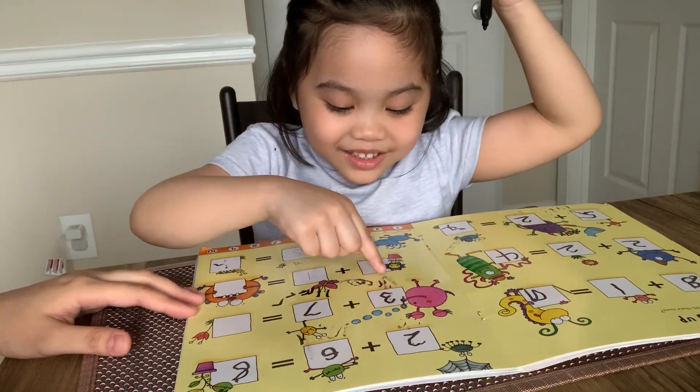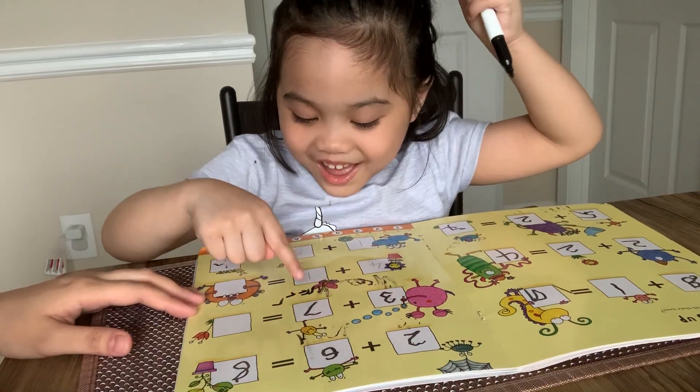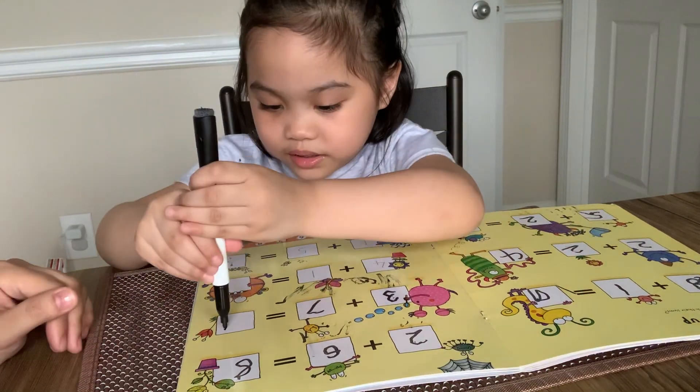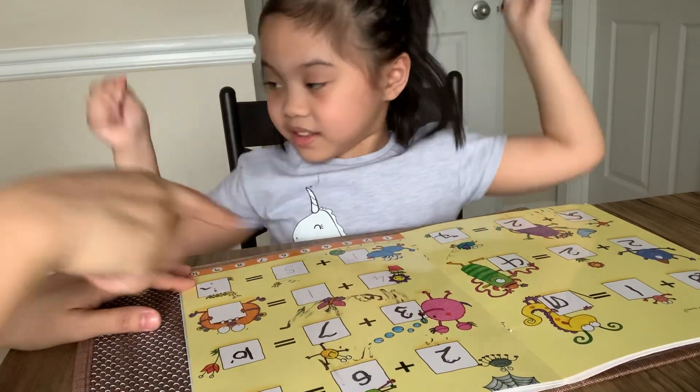1, 2, 3, 4, 5, 6, 7, 8, 9, 10. Very good. 10. So 3 plus 7 equals... Good job. Next.